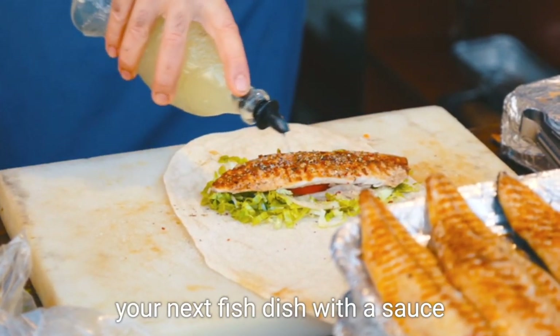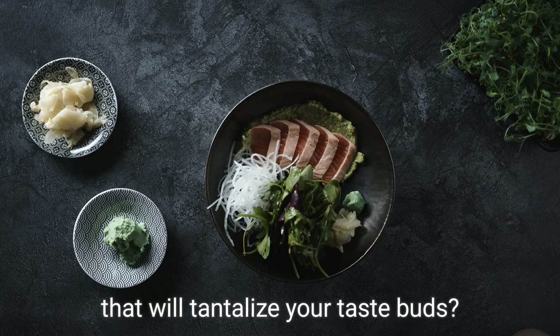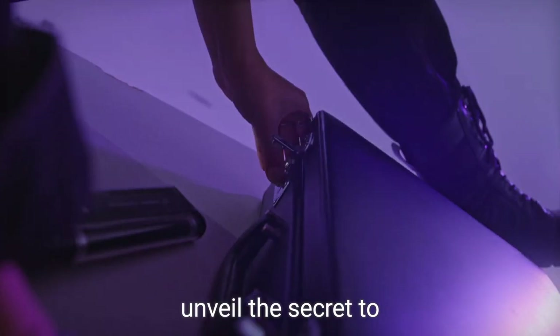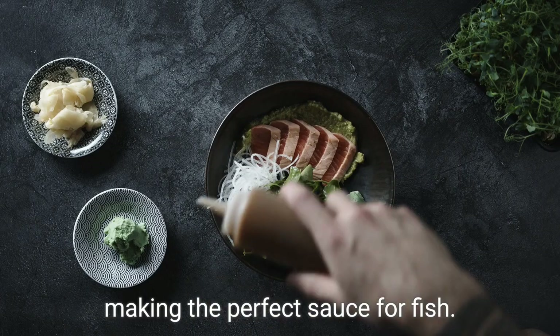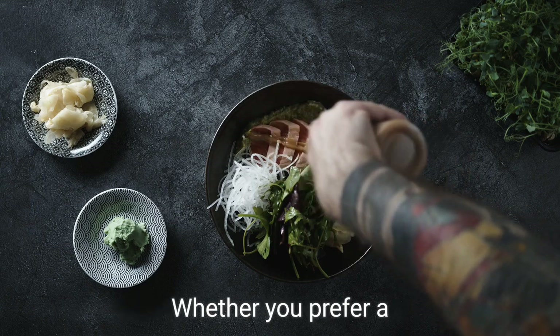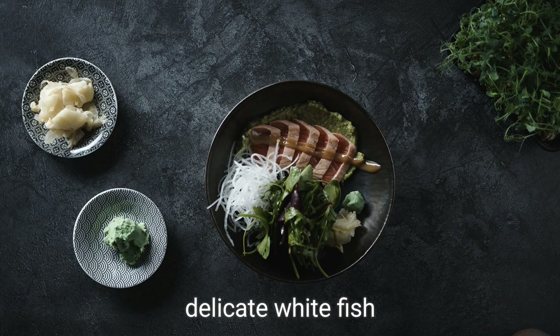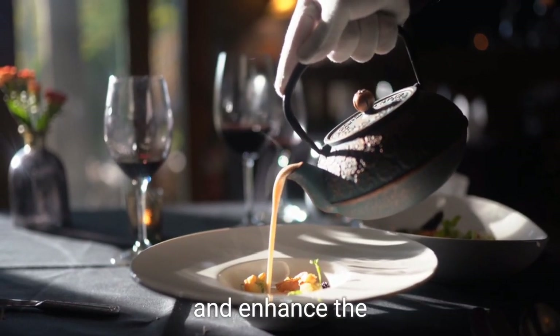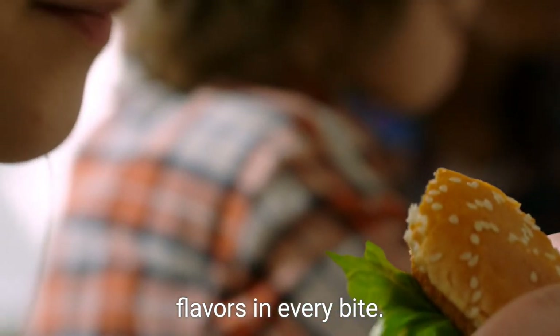Are you looking to elevate your next fish dish with a sauce that will tantalize your taste buds? Look no further, as we unveil the secret to making the perfect sauce for fish. Whether you prefer a delicate white fish or a robust salmon, this sauce will complement and enhance the flavors in every bite.